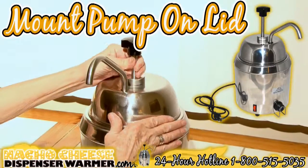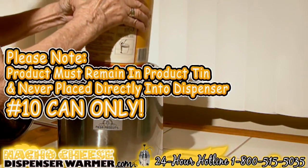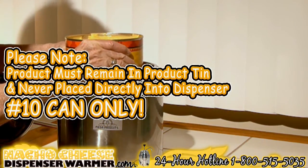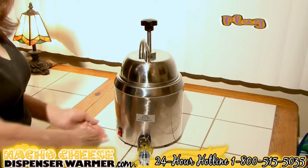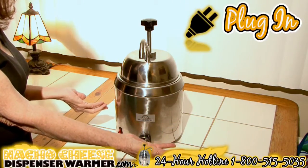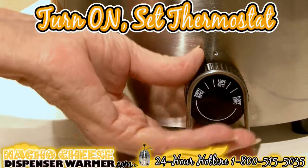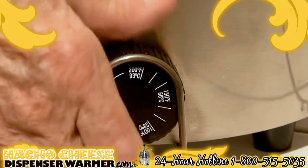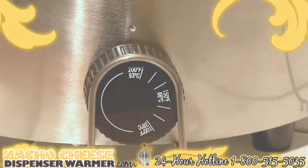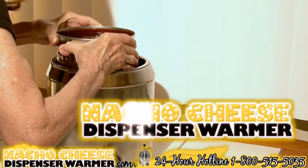Set up the pump and mount it onto the warmer. Please note the product being served must always be placed inside the container and never directly into the dispenser. Now you're ready to plug the machine into a grounded outlet, turn the machine on, and set the thermostat knob to the suggested heating temperature. To heat the device quicker, you may turn the thermostat to the highest setting temporarily. That's it — you're ready to serve your party.